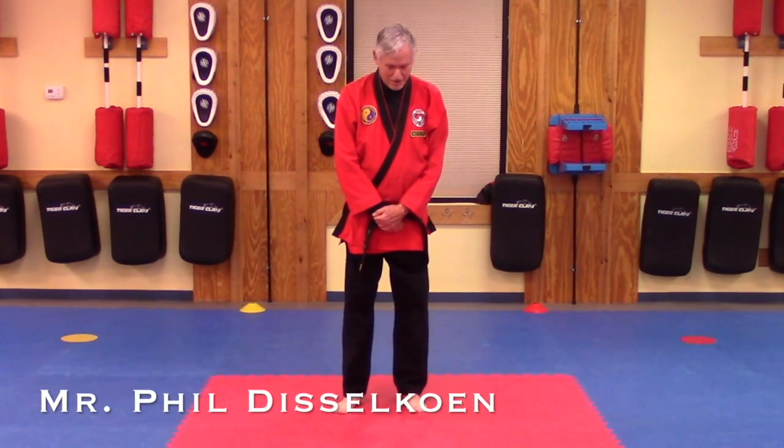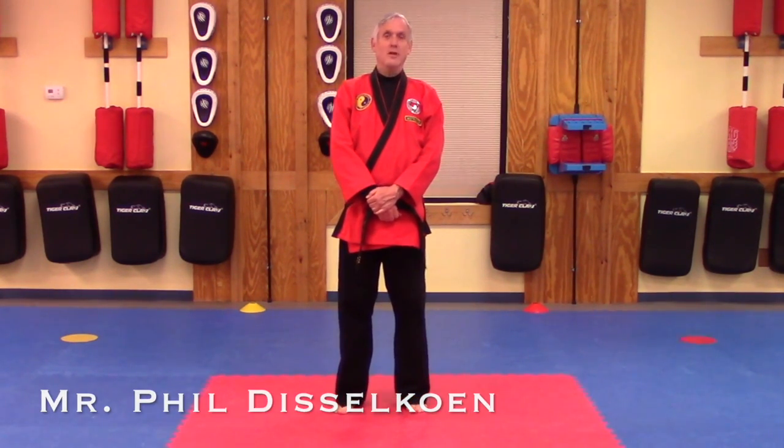Welcome to Broadway Family Karate. Tonight I'm going to demonstrate the low block technique.